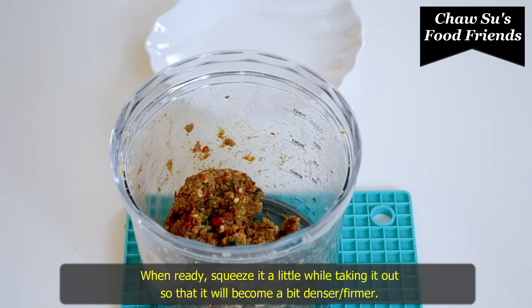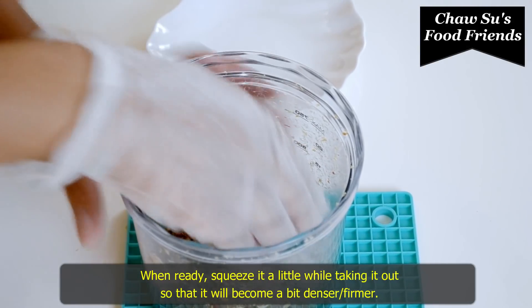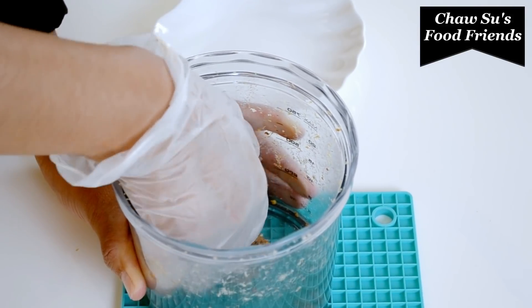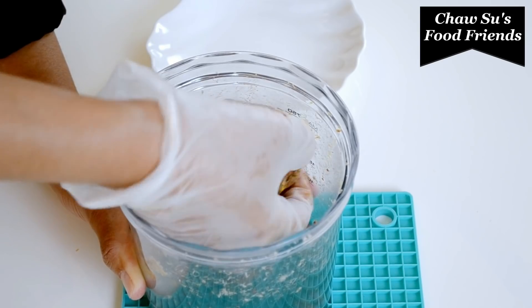We'll cook it in the pan until it's ready. We'll take it in the pan and cook the pan.